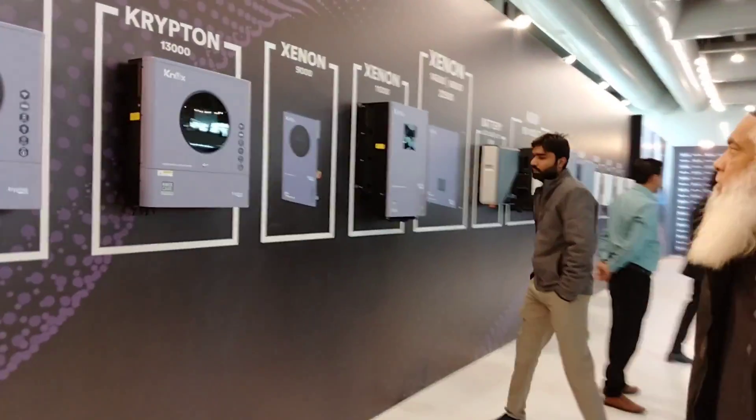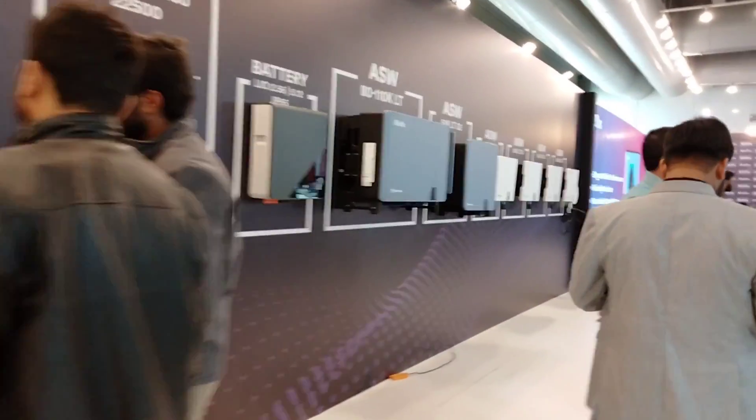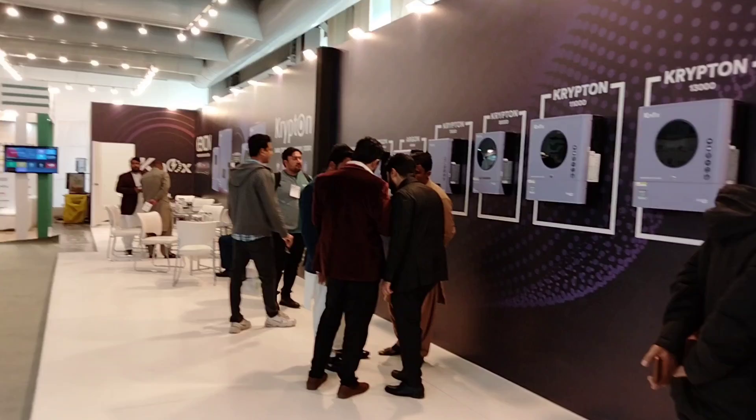My name is Ahmed Iqbal and we'll talk about the entire inverter lineup. Assalamualaikum sir, how are you? Alhamdulillah. Nox has launched a new series. You have the solar inverters here — what is the range?